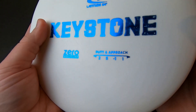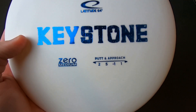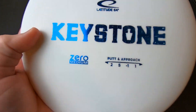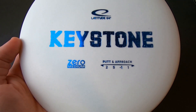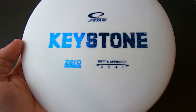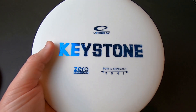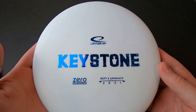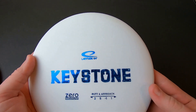The Keystone's flight numbers are 2-5-(-1)-1. It's been a recent trend seeing putters rated with a 5 for glide — that used to be reserved for mid-ranges and drivers. I might say 2-4-(-1)-1 personally, but it's definitely a noticeably glidey disc and I think they wanted to represent that in the flight numbers, because it really is pretty obvious when you get out and throw it.